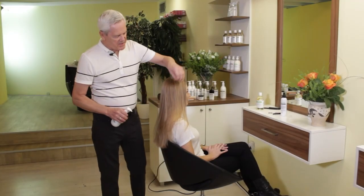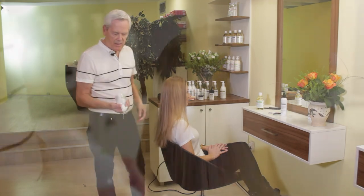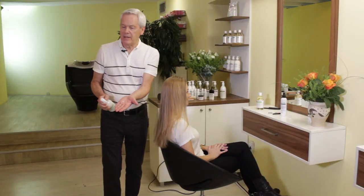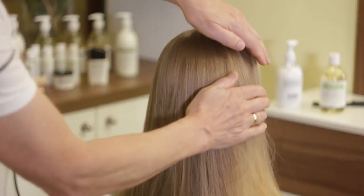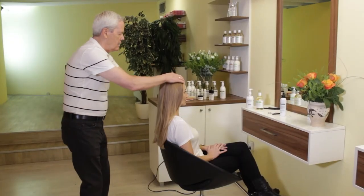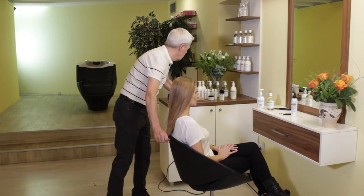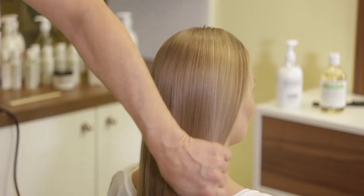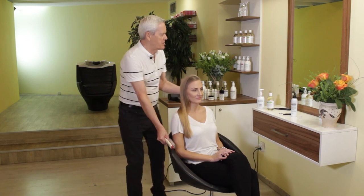Many people have asked how to deal with static electricity in the winter. A very simple method is to use apple cider vinegar — just put a drop in your hand, rub it into your palm, and very lightly rub over the hair. Comb through and the static disappears, leaving you with perfectly healthy, shiny hair without static in it.